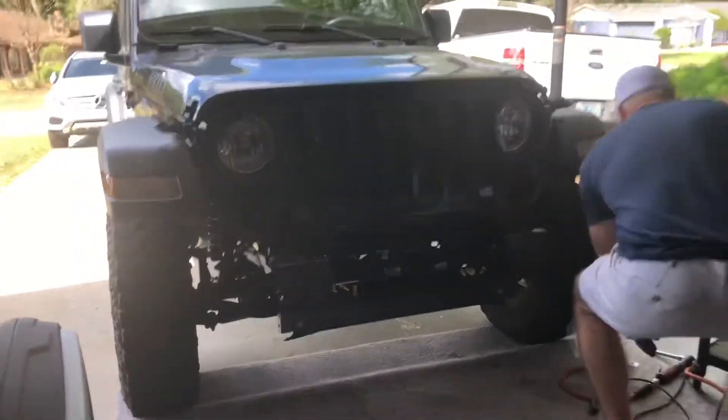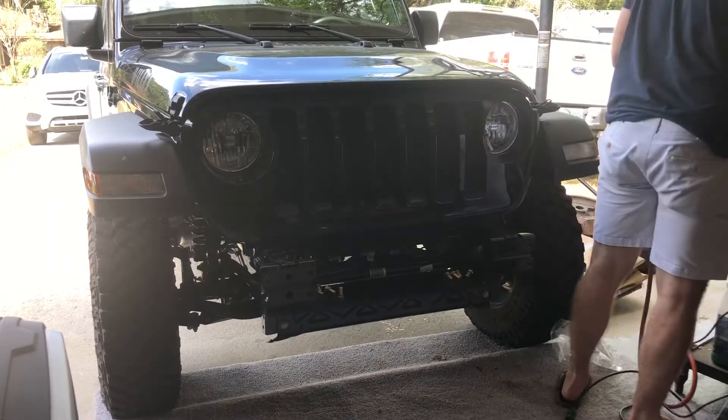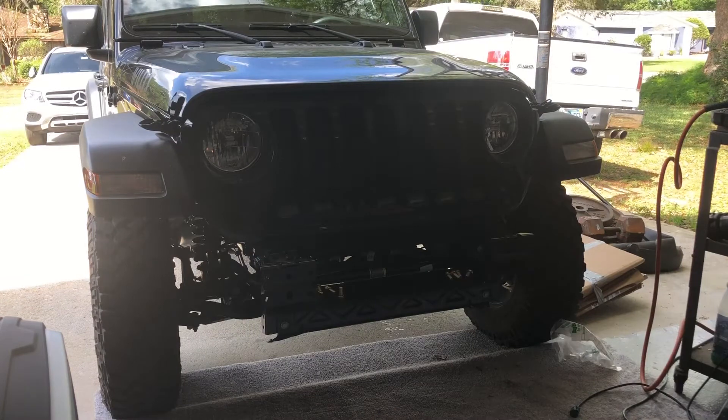All right, let's go — let's put this thing on. We got the lights bolted in. We're about to carry this heavy thing over there and slap it in place. Three-quarter-inch bolts, eight of them.